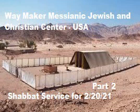Also make cross beams of acacia wood — five for the boards on one side of the tabernacle, five for the boards on the other side, and five for the boards on the back part to the west. The middle cross beam in the center of the boards will pass through from end to end. Then overlay the boards with gold, make their rings of gold as holders for the cross beams, and overlay the cross beams with gold.